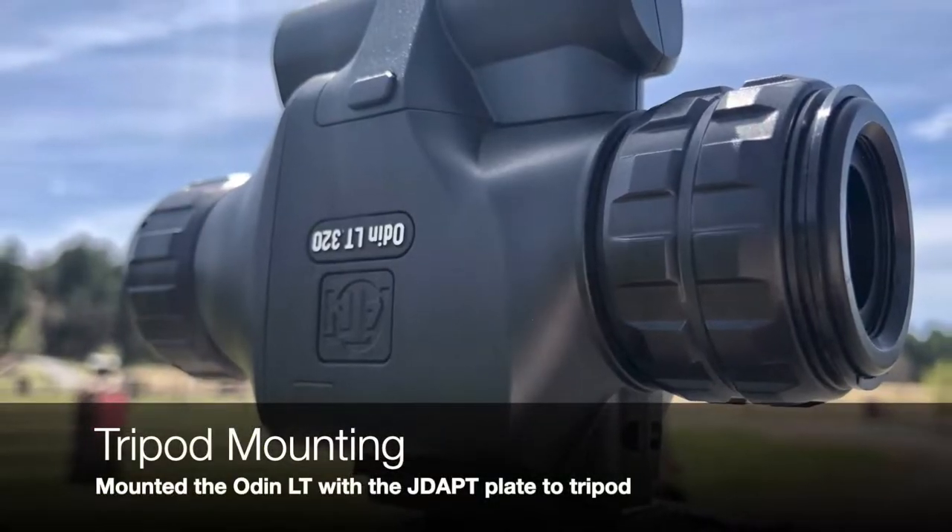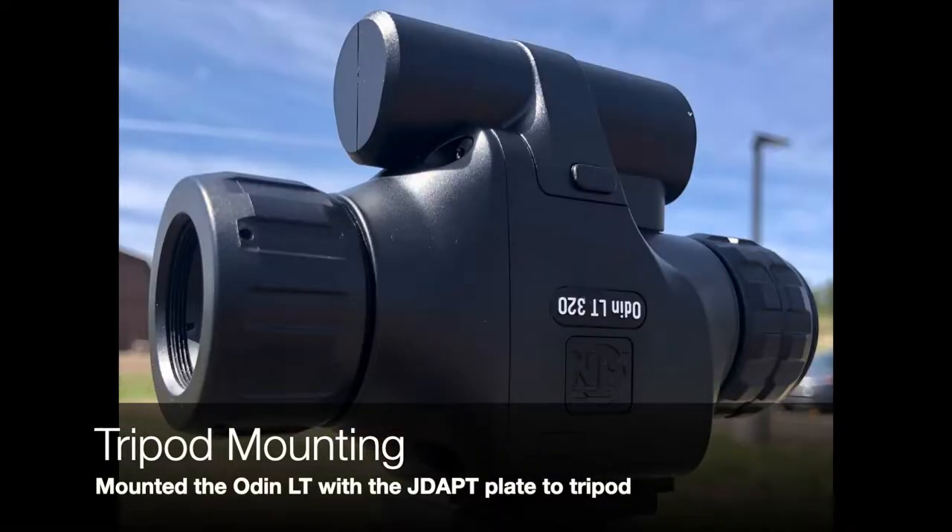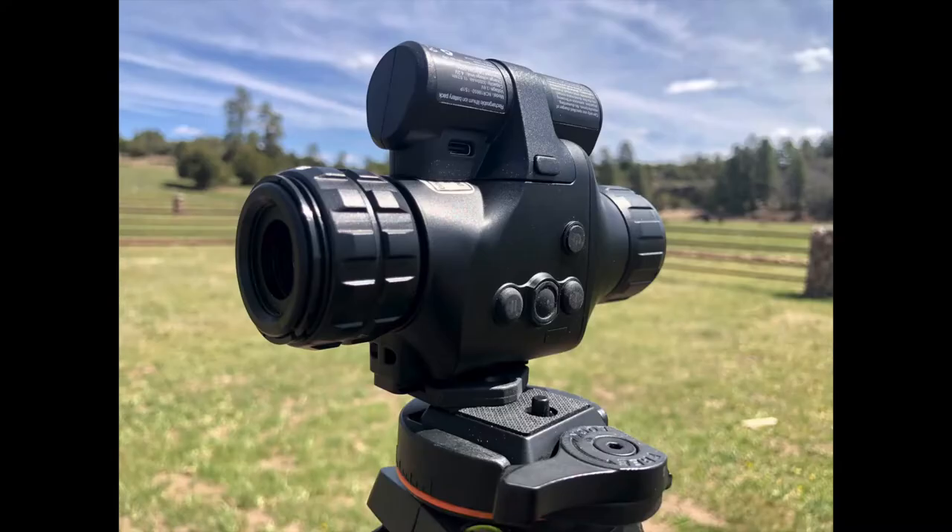Tripod mounting it was awesome — you can get a very steady platform, especially helpful for long-range observation. I rigged the tripod mounting setup with the JDapt plate right out of the box. Now I want to address the awesome.